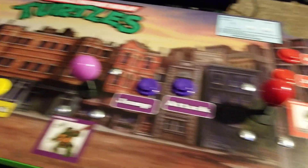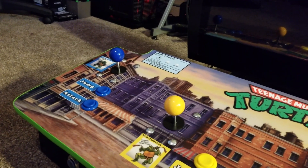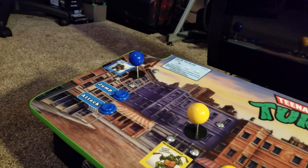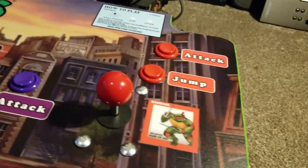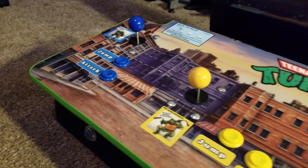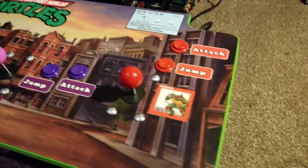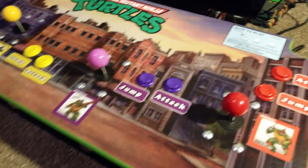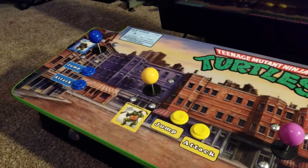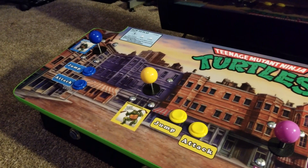I wanted to keep with the color scheme, so focusattack.com actually sells the Sanwa ball tops separately. I ordered one for each color and it turned out really nice. The buttons are from Paradise Arcade — I've used them in the past for my Mortal Kombat cabinet so I went with them again.